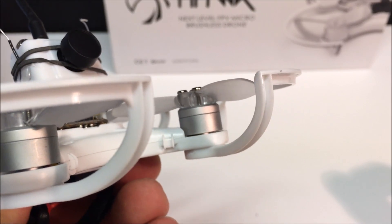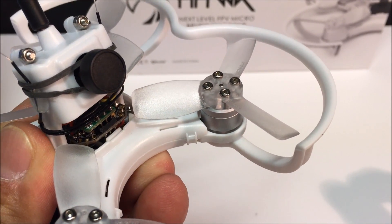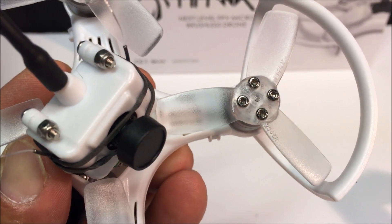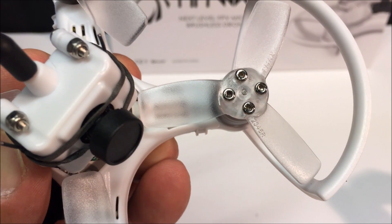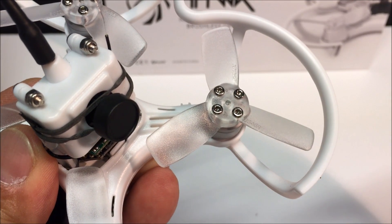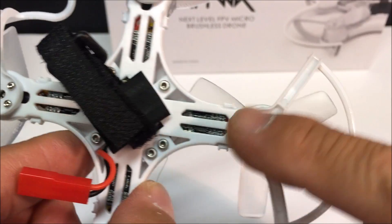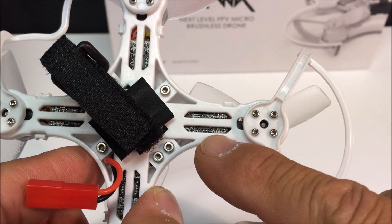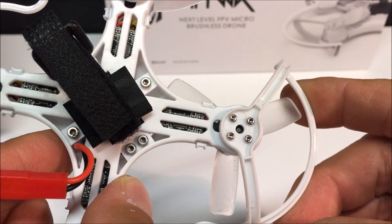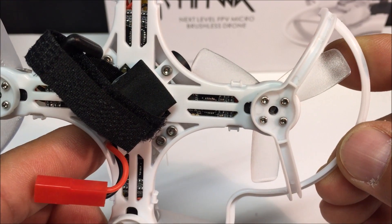The motors are the 1104 5250KV brushless motors, and they are paired with 2.3-inch TS2345 tri-bladed clear props. The ESCs are inside of the arms — they are the Bullitt series BLHeli S 6-amp, and they are rated for use with 1 to 2S batteries.